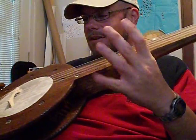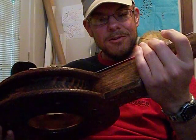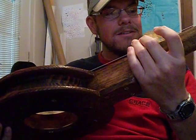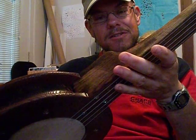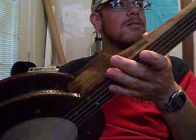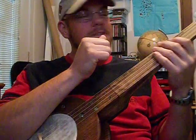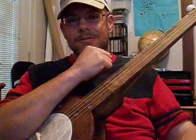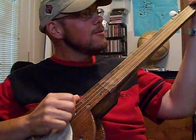I've got Aquila Nylgut strings on there — the classical Nylgut strings, the ones that can go up to full tension. It turned out pretty good. I really like it. I've got a couple of store-bought banjos that I don't play nearly as much as this. I'm still getting used to the fretless deal and learning where to put my fingers. I'll give you a sound sample so you can hear what it sounds like — it's a little original tune that I made up.